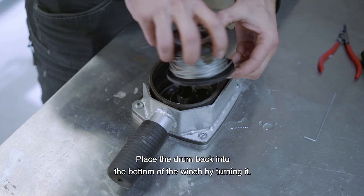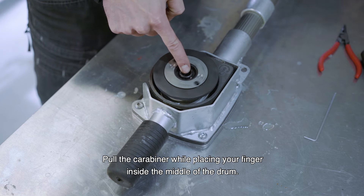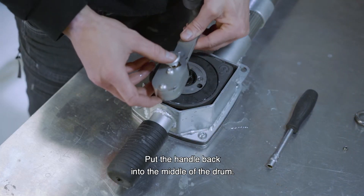Place the drum back into the bottom of the winch by turning it. Pull the carabiner while placing your finger inside the middle of the drum. The drum will then fall into place. Put the handle back into the middle of the drum.